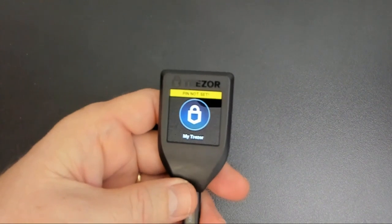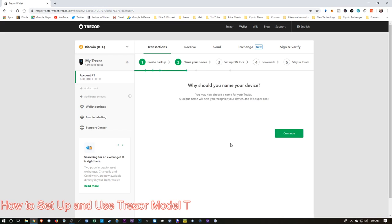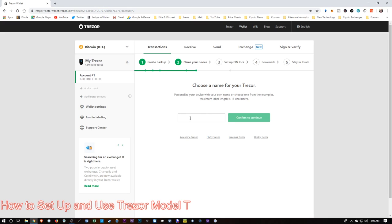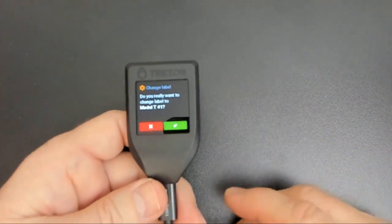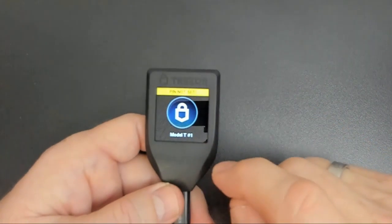Now it's telling me that the pin is not set. Let's go back over to the screen — it's telling me that I've successfully backed up the device. So I'm going to choose Continue. Then it wants us to give a name to the device — this is a nice feature that allows us to differentiate between devices if we have more than one, rather than having to put a label or scratch something in the back. I'm going to name this device Model T Number 1, then confirm. It wants us to confirm an action on the device, so let's switch back over. It wants me to confirm that name, so I'm going to tap the check mark. You can see it's written the name down there on the device.